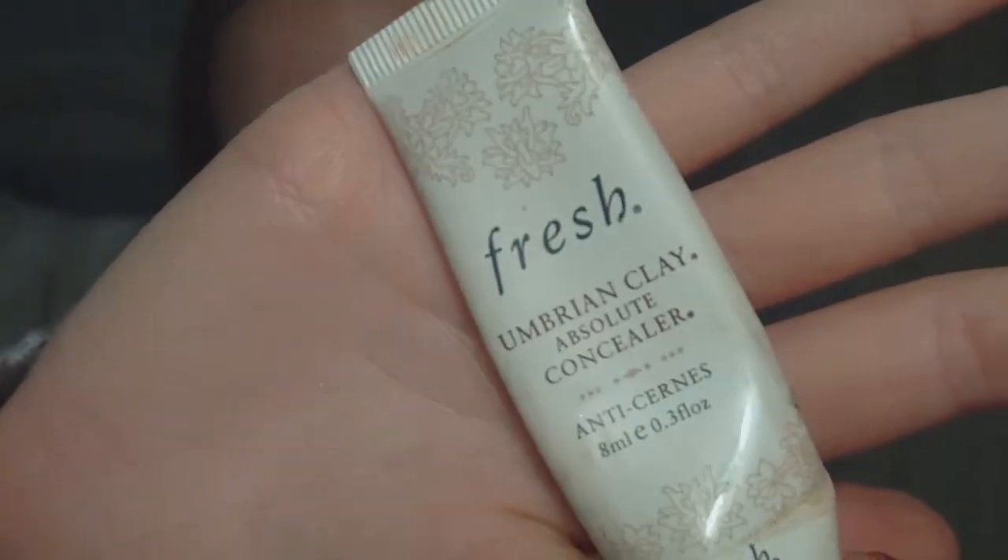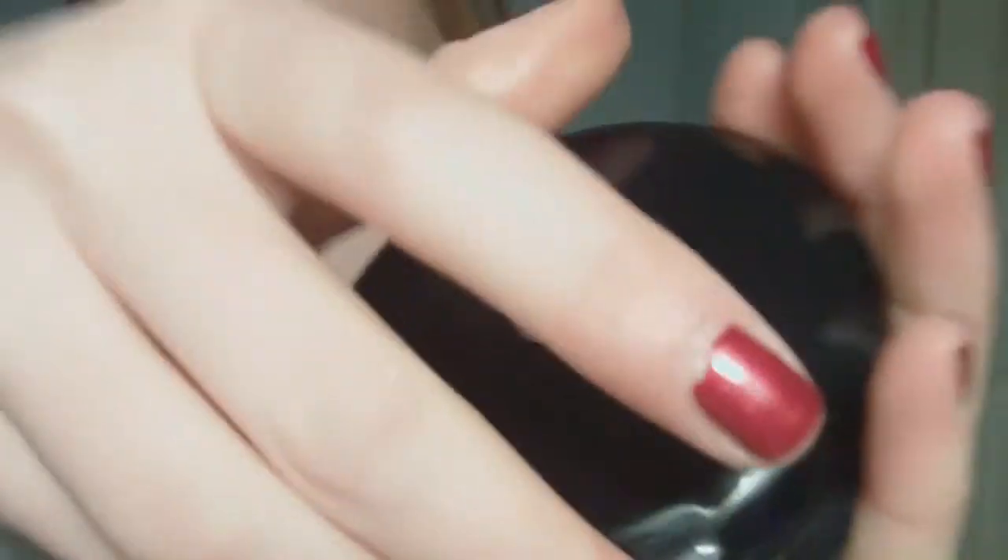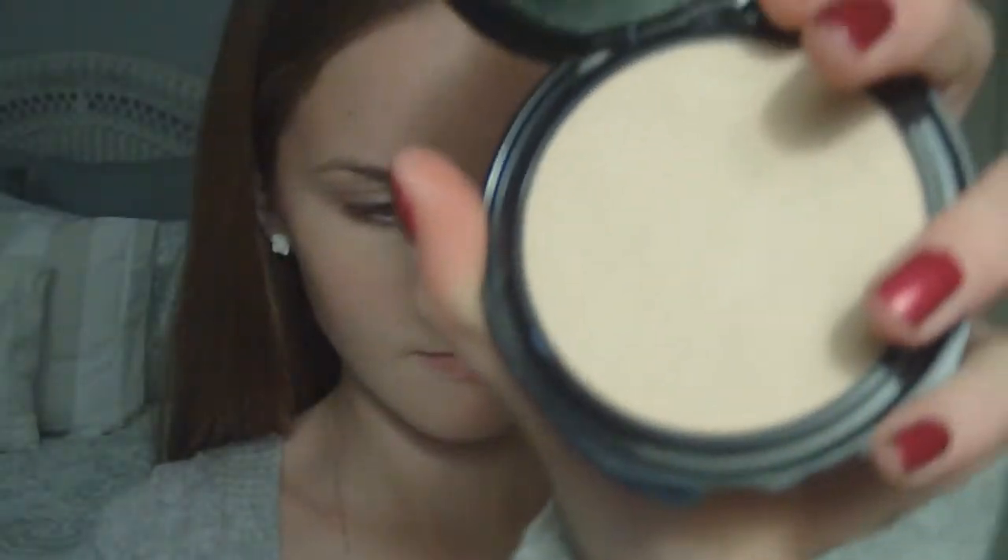Starting off with a clean face, I'm going to take my favorite concealer by Fresh and just apply that underneath onto my dark circles with a crease brush. Now I'm going to use my pressed powder by CoverGirl, and just use any powder brush that you have to lightly apply that.